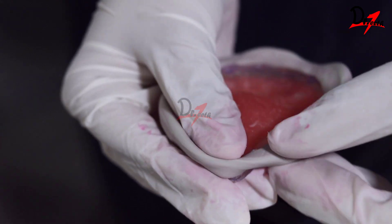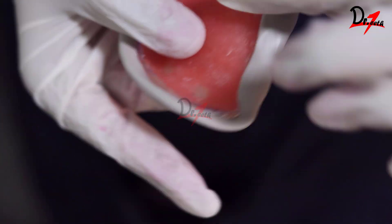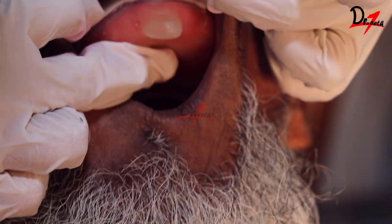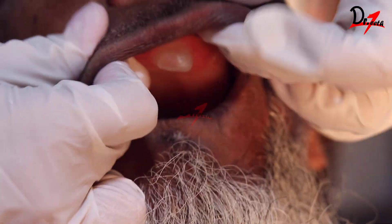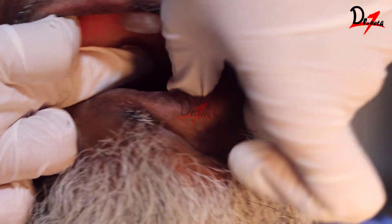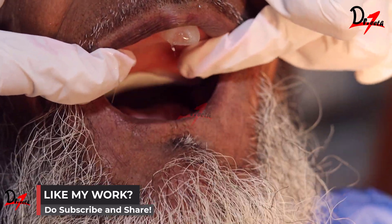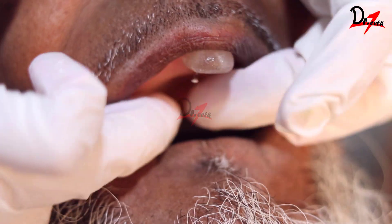I will adapt the putty silicone thread on the tray all around the periphery, including the posterior palatal seal area. Since we have less working time, I'm working very quickly. Then I'm going to place it in the mouth of the patient and make all the movements we perform during conventional border molding.